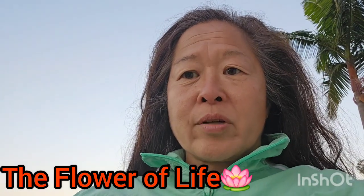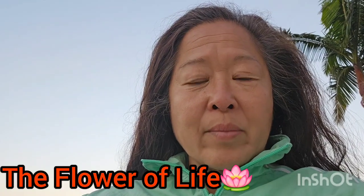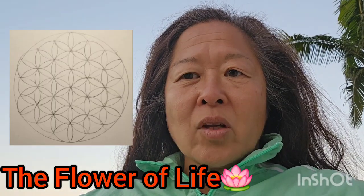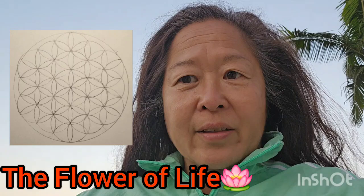Terrence Howard's three-dimensional objects are an extrapolation into three dimensions from a two-dimensional pattern called the Flower of Life. So I'm going to teach you how you can draw the Flower of Life for yourself.